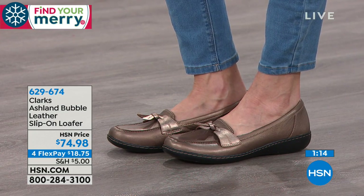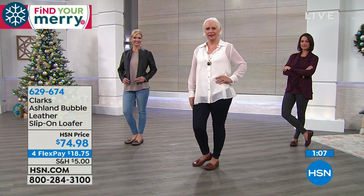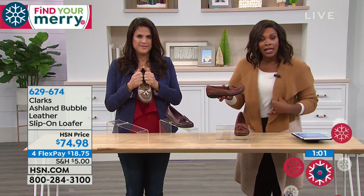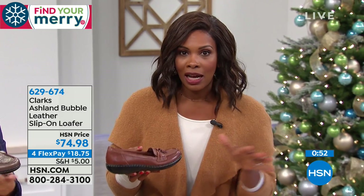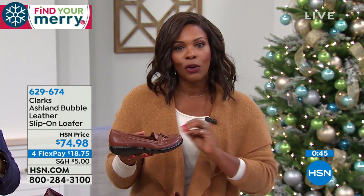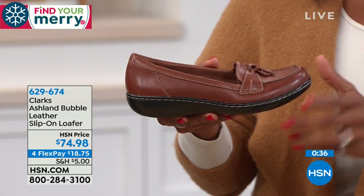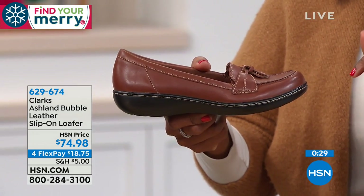Not only are these comfortable to wear, they're comfortable to get home in terms of affordability — four flex payments of $18.75 if you choose to use FlexPay, and you can use any major credit card. You do have an unconditional money back guarantee. Normally it's 30 days, but not during this time of year because you might be getting these as gifts. You have until January 31st of 2019 to send them back if for any reason they weren't the right size or color.